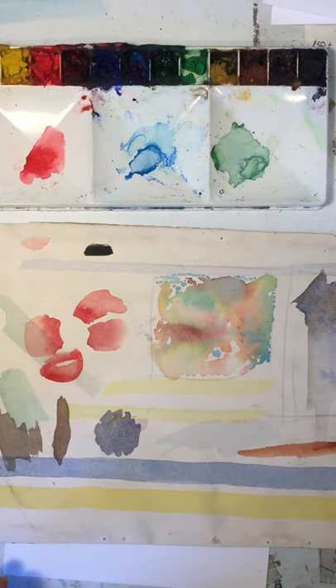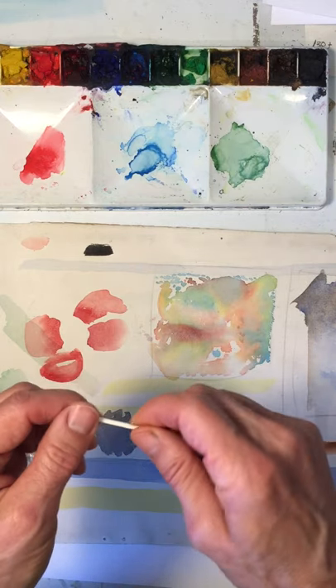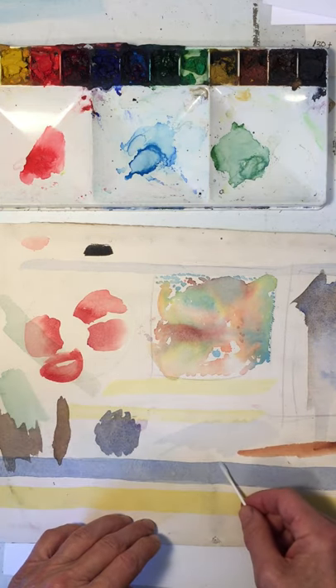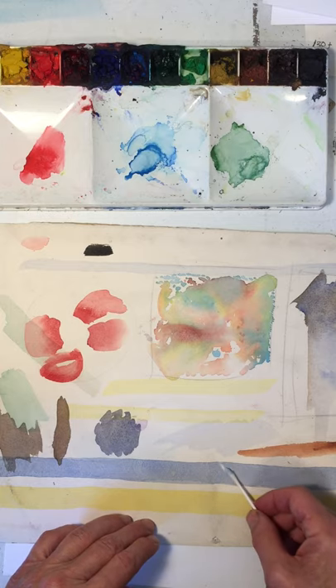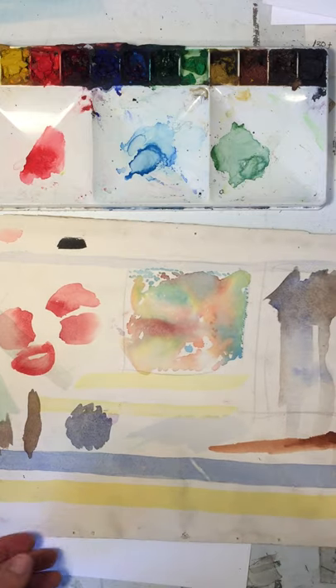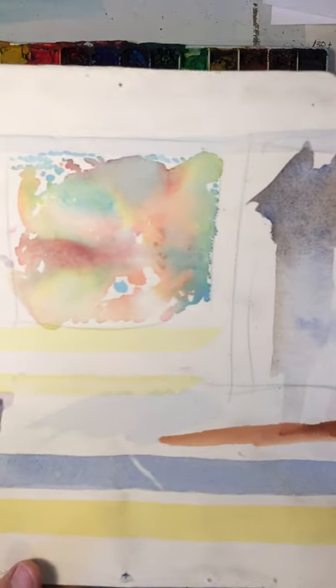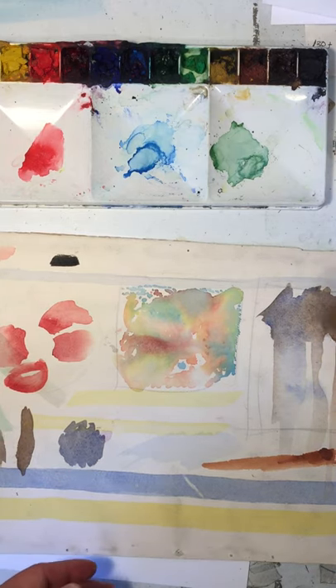Take the q-tip, get it wet, and scrunch it down so that the q-tip is fairly firm but wet. Go back and forth with the q-tip and then start to turn it a little bit so you're lifting out the paint — the paint goes onto the cotton swab. You can see how that's working and how much paint I was able to lift out.